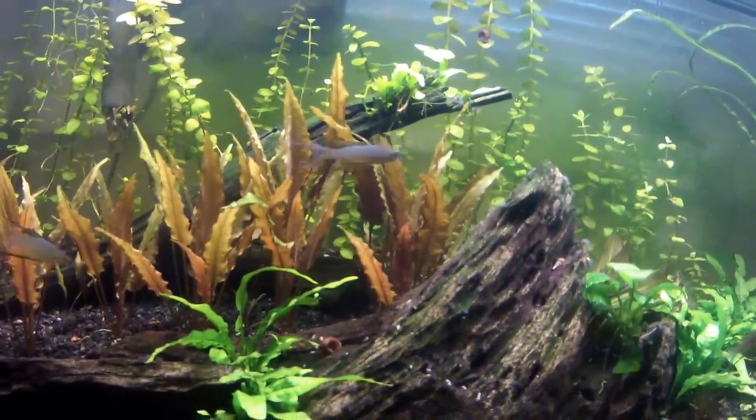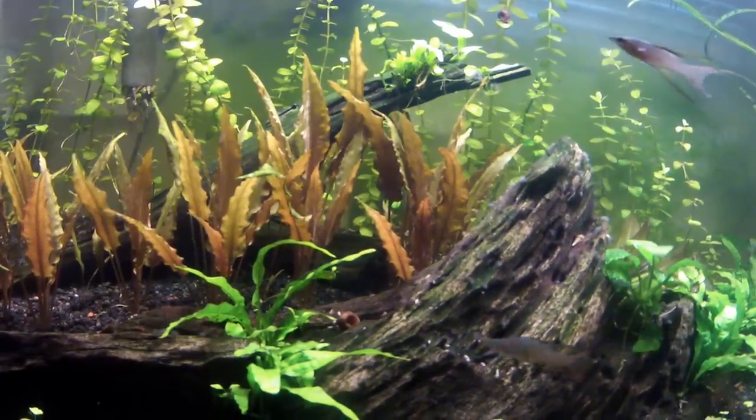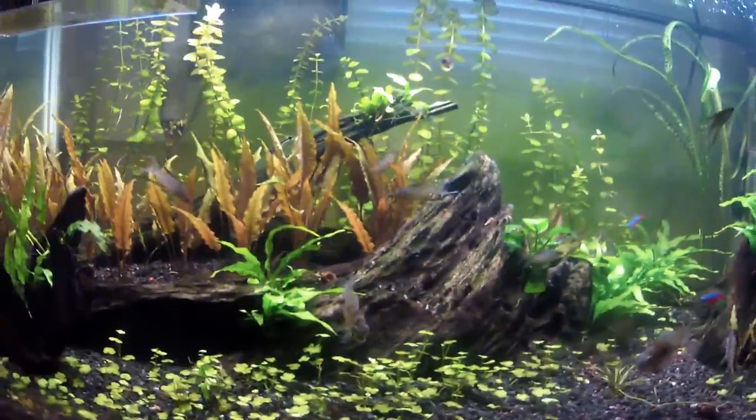And so far I think they are all still alive. They hide a lot, it's hard to find them. But yeah, that's how you can tell if you can have shrimp.